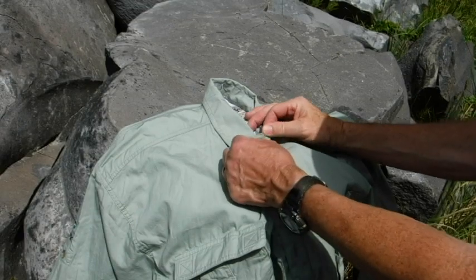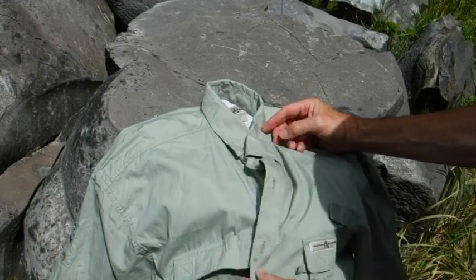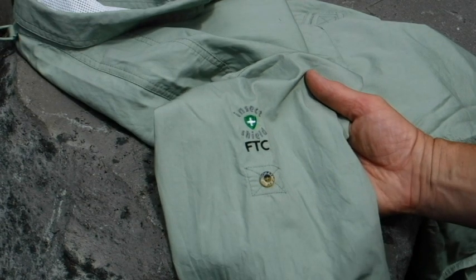It also has these hidden button-down collars, so your collar won't blow up in the wind. One of the nicest things about this shirt is this insect shield — it's gonna keep the bugs away and keep you from getting bitten while you wear it.